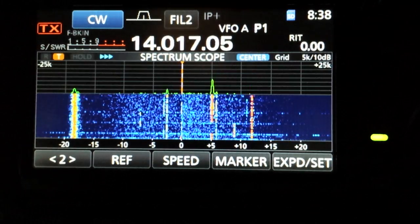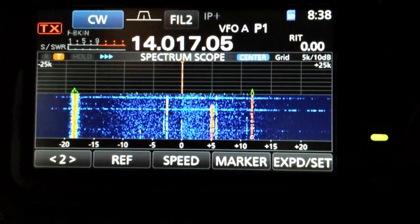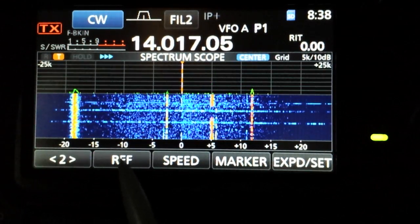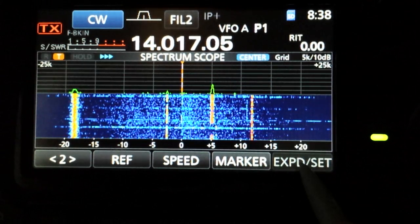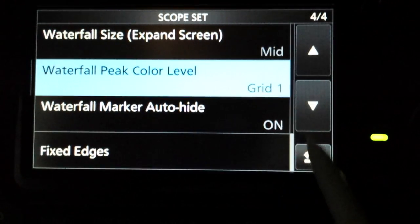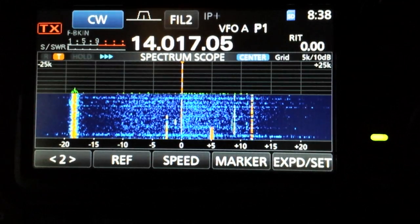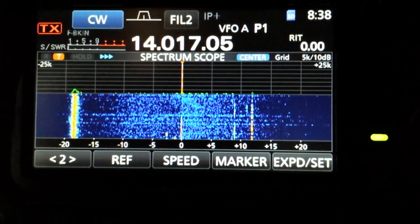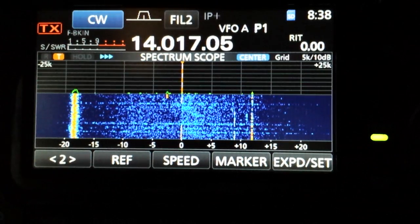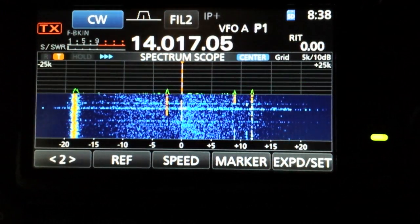Now of course when you switch to a band — if I go down to 40 meters where all the signals are strong — then you probably want to back off on your reference and your grid setting. That's the way to get the most sensitivity out of your scope and get that waterfall to show its weak signals. Thanks for watching.